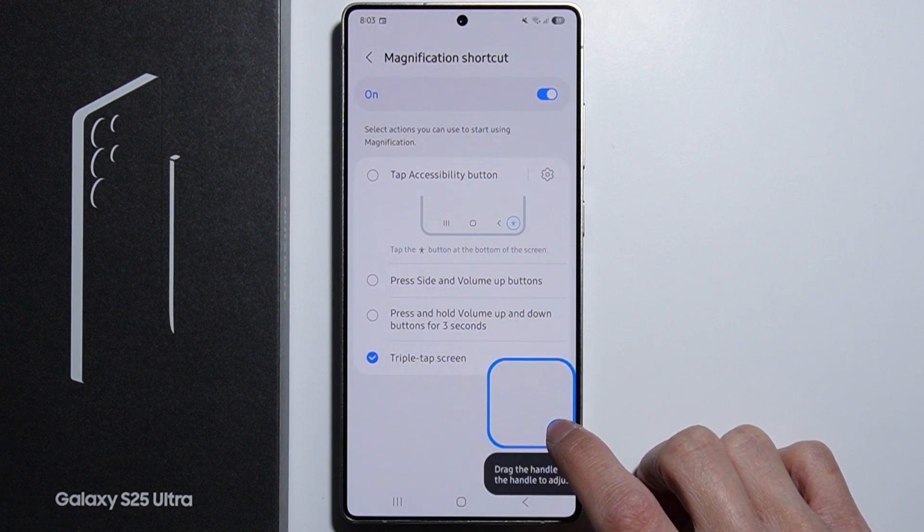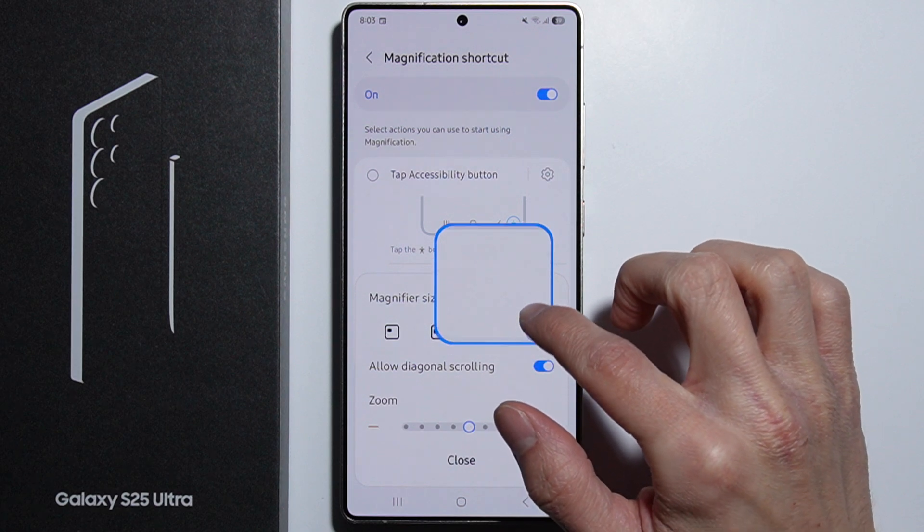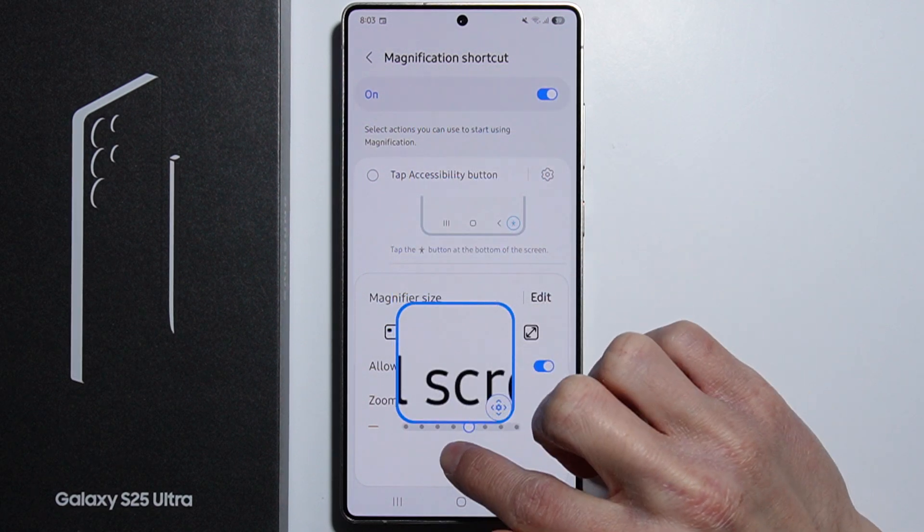The default action is the triple tap on screen. So you simply triple tap the screen and right here we have the magnification. Let me quickly open up the settings of this magnification.